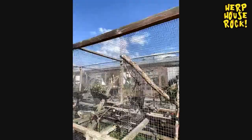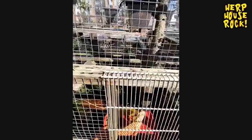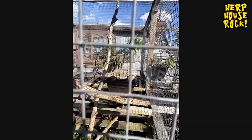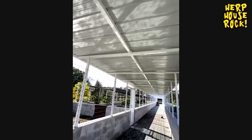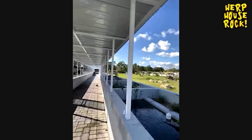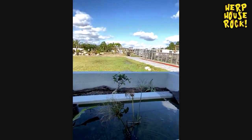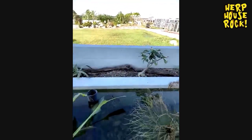Some of our iguanas — different colors, different localities. This will be the largest chelonian center in the world. We're going to have probably between 150 to 200 species of turtles and tortoises in this area. On the right side you can see a 10-foot by 7-foot enclosure for aquatic turtles — you can see the land portion back there as well.